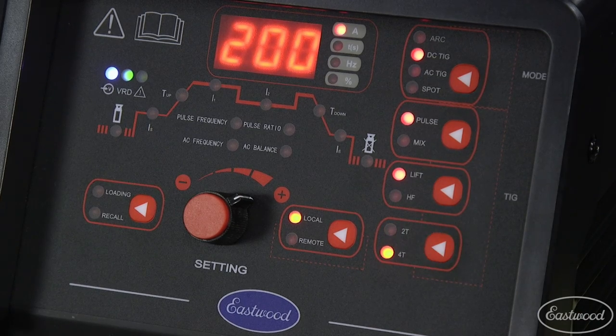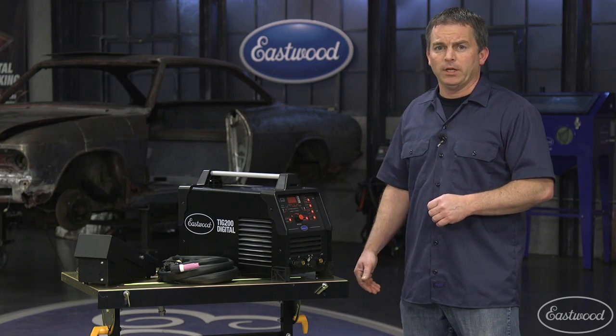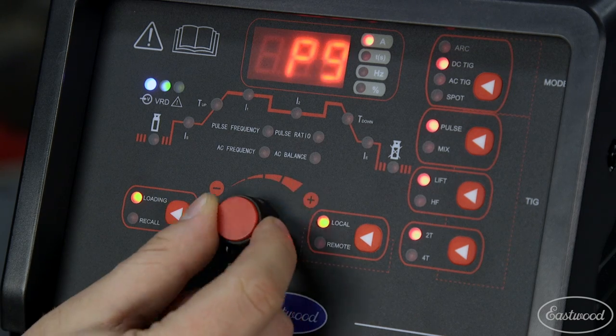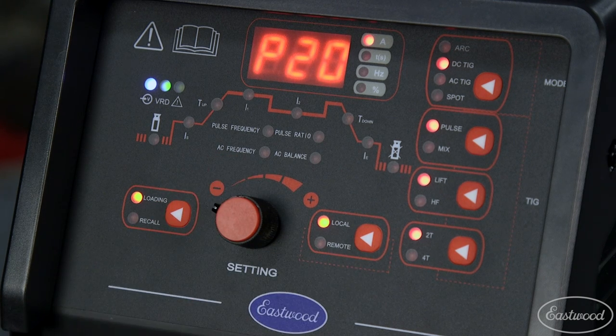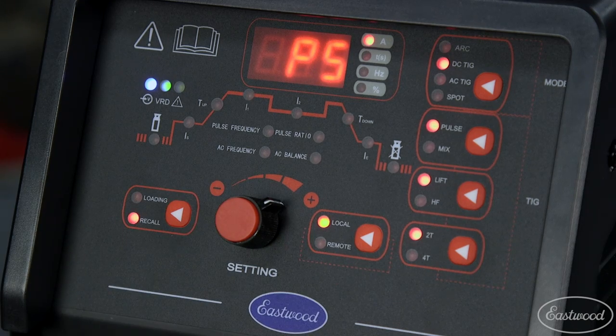With both 2T and 4T modes, you'll get repeatable professional results every time. The data loading switch lets you save up to 20 different settings and the recall switch lets you easily find those settings so you don't have to dial in the machine every time.